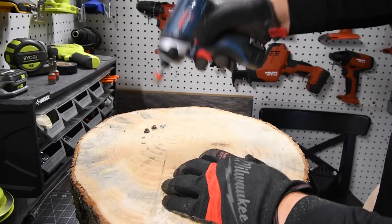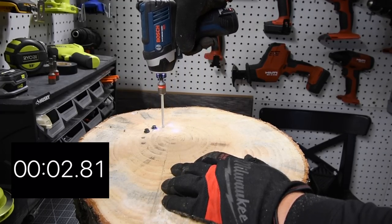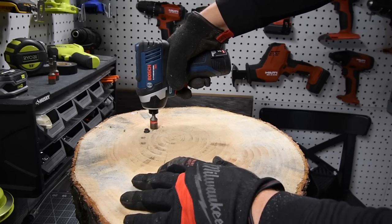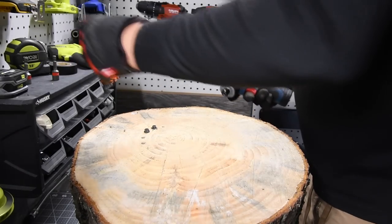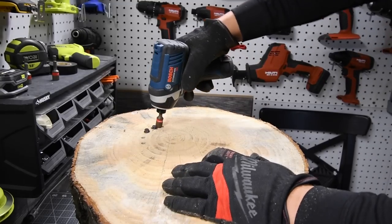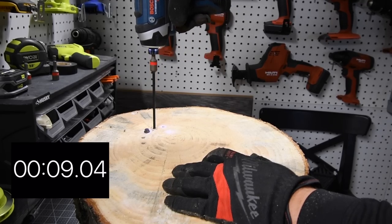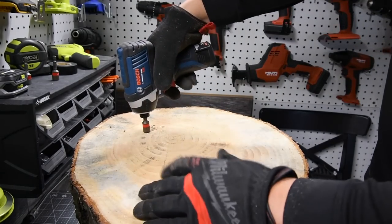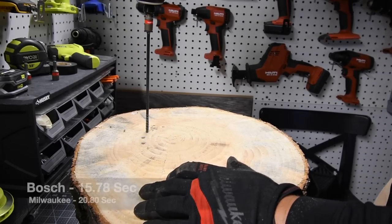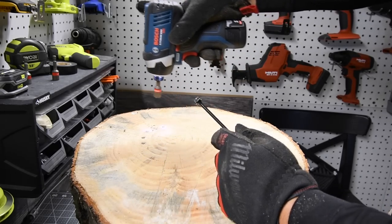Battery is still full on the Bosch. Ready, go. And continue. Last one. I like how Bosch's tri-beam LED light illuminates — that's a nice feature.